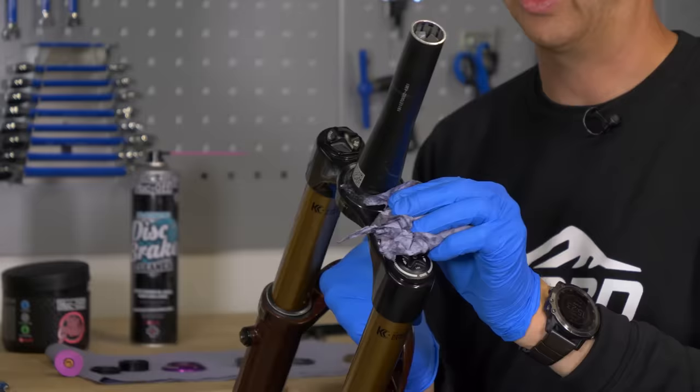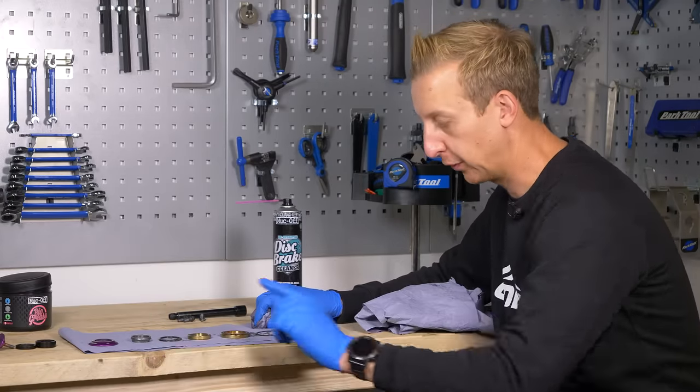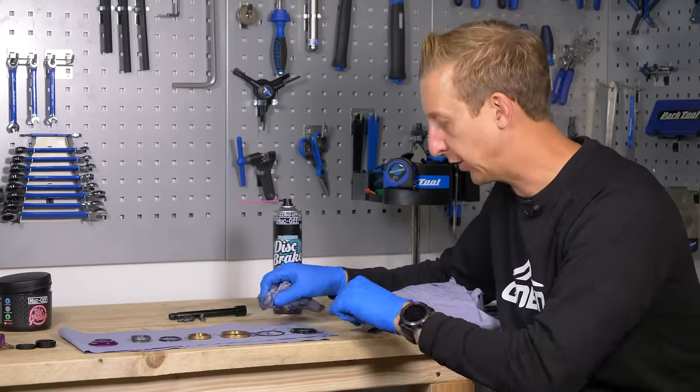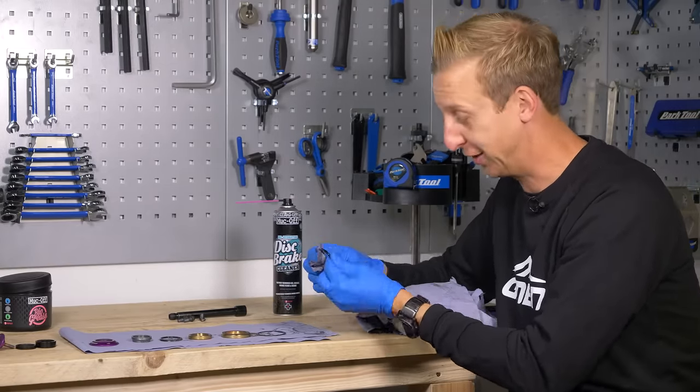I promise you, if you get this wrong, you will regress it. We've got all the headset components in order, top to bottom — that is the crown race and that is the top cover. I'm just going to go through each one, give them a bit of a clean, and tell you a little bit about what they do and why it's relevant to make sure you get them in the correct order.